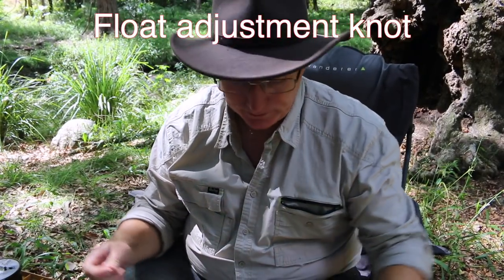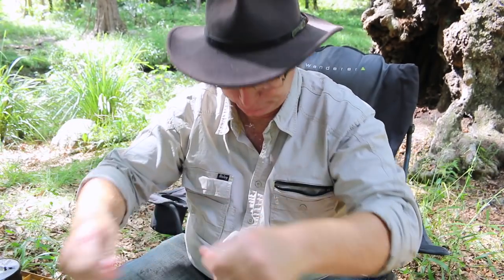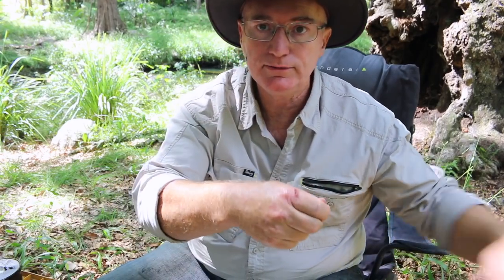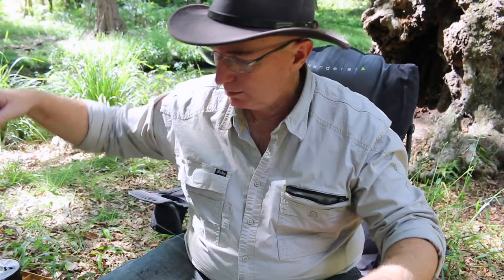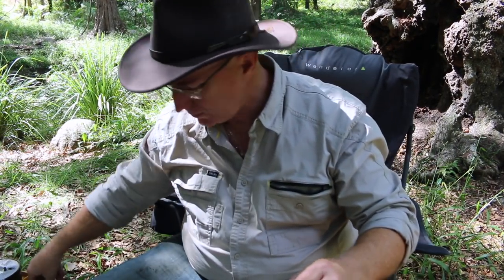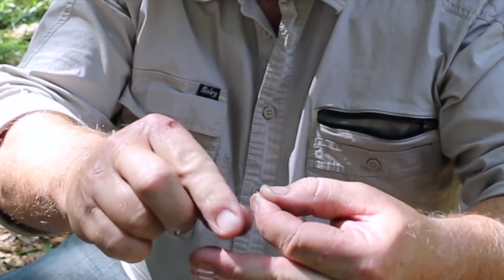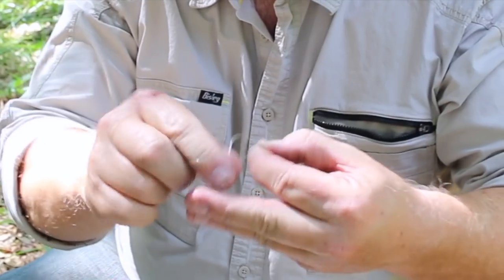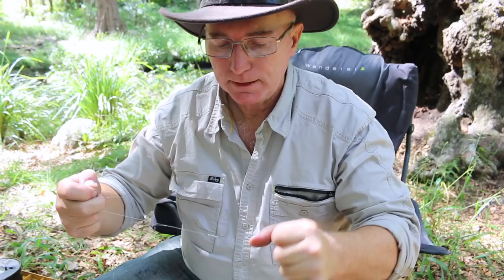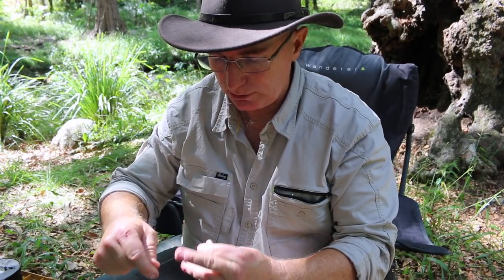Now another thing you might want to do is if you're using a float — say you're fishing for black bream or normal bream and floating stuff out — you might want to tie a stopper knot for your float. Take a length of line, there's your main line with the float down here somewhere. Take your main line, grab the tag end — the bit you're going to tie the knot — cut about 35 centimeters off. A few centimeters for the other side of your finger, and do exactly the same thing as if you're joining two lines together: take it around, create the circle, do the loop. Depending on the thickness of your line, pull it together to create the stopper knot. Cut the tag end — don't pull it overly tight, cut the tag end off both sides, and then you can slide that knot up and down your main line.